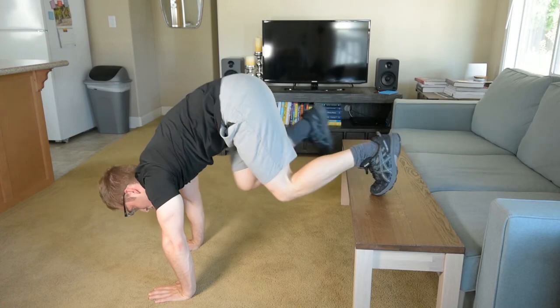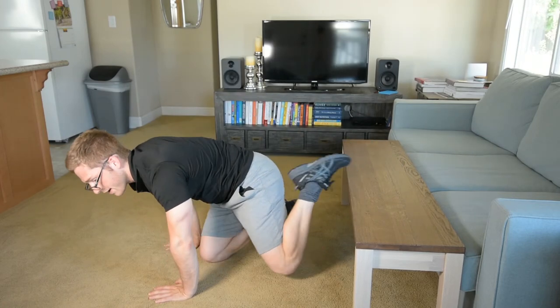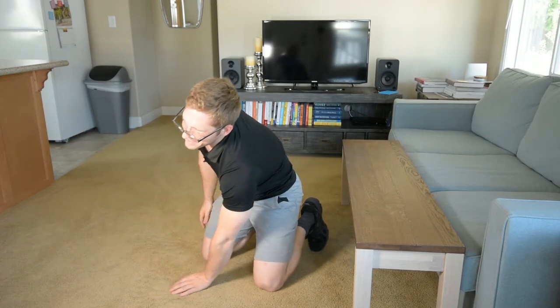That one can be as hard or as easy as you want. Sometimes I don't really get my left ab and left rib cage secure enough, and my wrist gets kind of achy — I'm also nearing the end of my endurance.